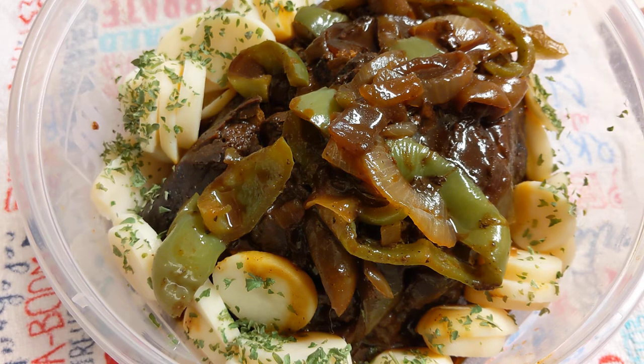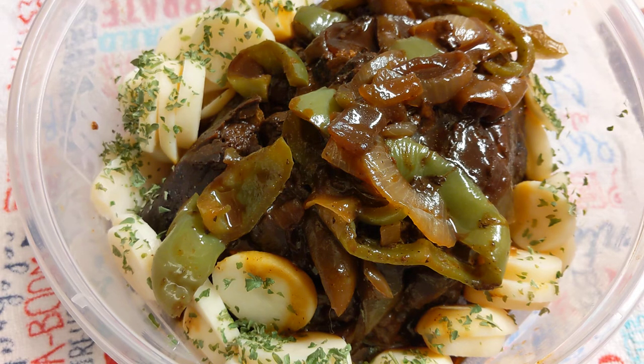The holiday is here — it's Labor Day weekend soon, and I thought I would go ahead and make this. This is going to be for a friend of mine; I'm dropping it by today, because she just doesn't cook and she definitely doesn't barbecue. This will be a quick and easy meal for her, and probably multiple meals — she might even be able to freeze some.